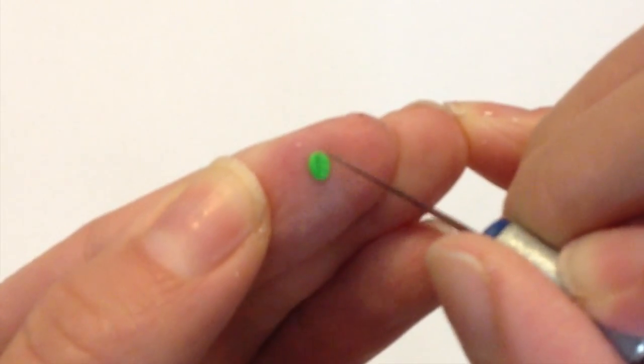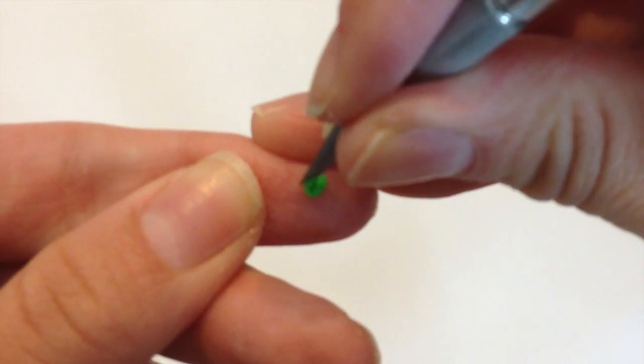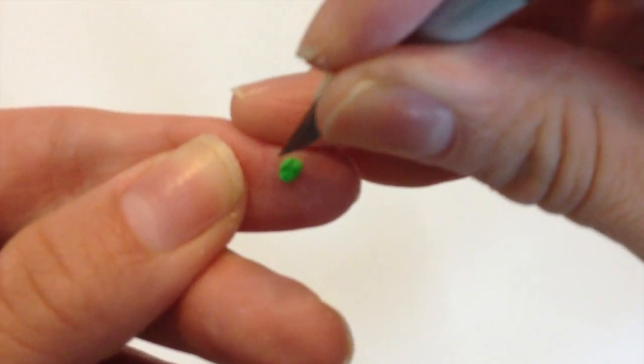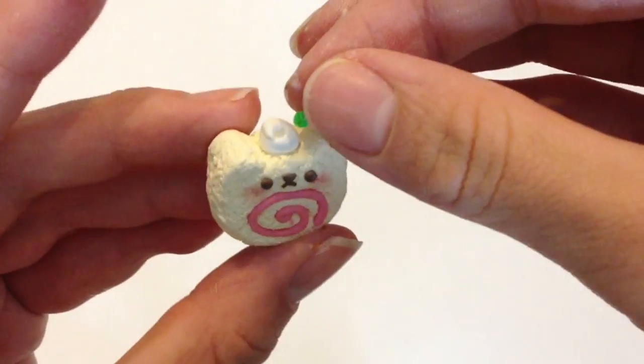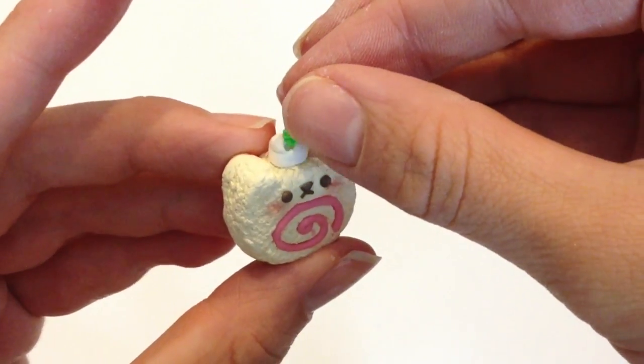Taking a green piece of clay, I'm just adding a little bit of texture to the leaf to make it look more realistic. Once you're done, place it on the center of your whipped topping and place a small red piece of clay to form your little strawberry or cherry.